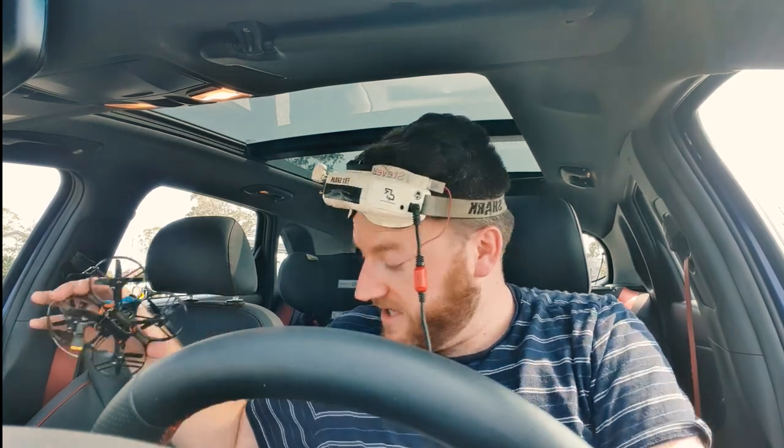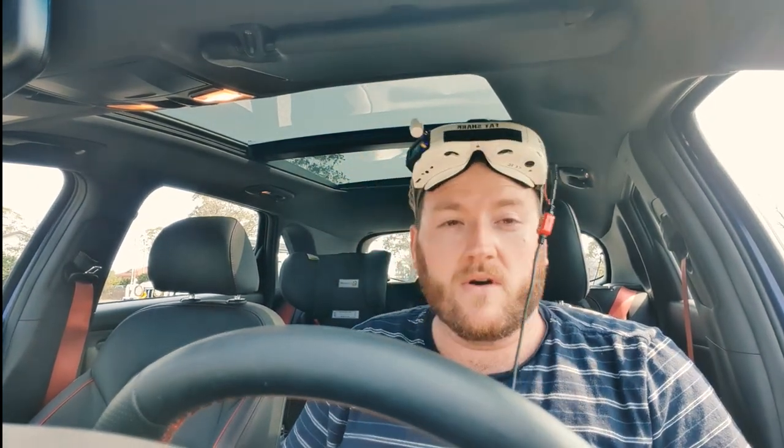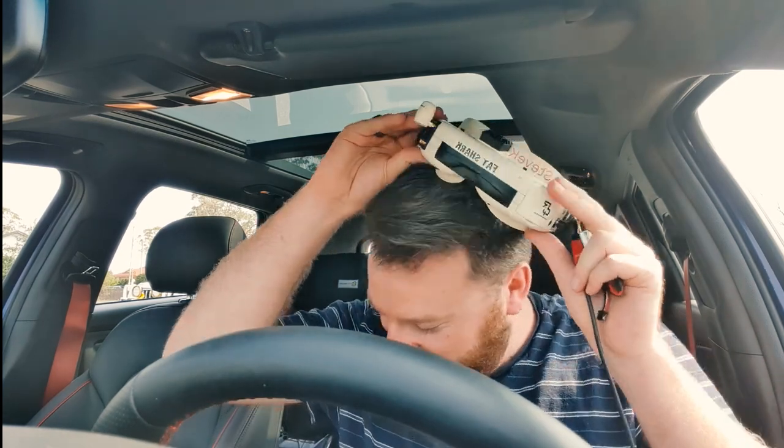So yeah, hope that was helpful. Let me know in the comments if you want to see any other tricks. It's pretty easy now that we've got the stick overlay in Betaflight to just crop in and show what the sticks are doing. Have a great new year and I'll catch you around.